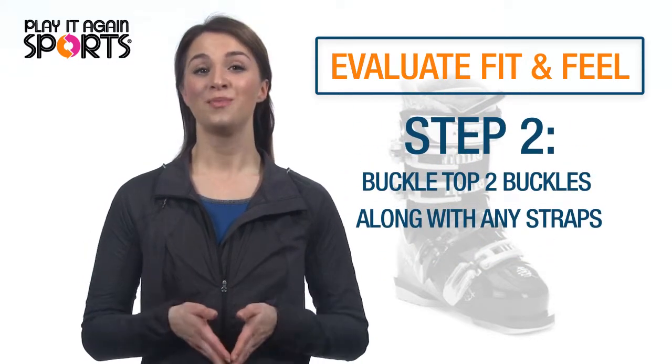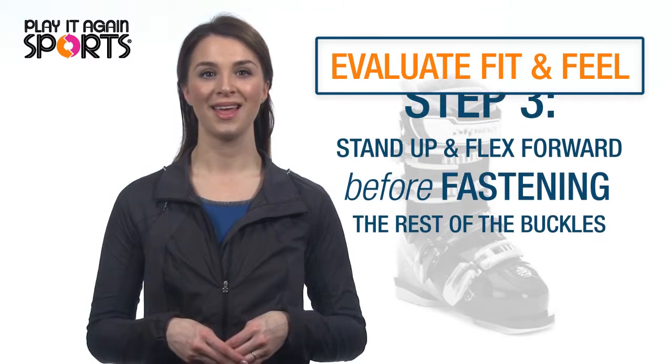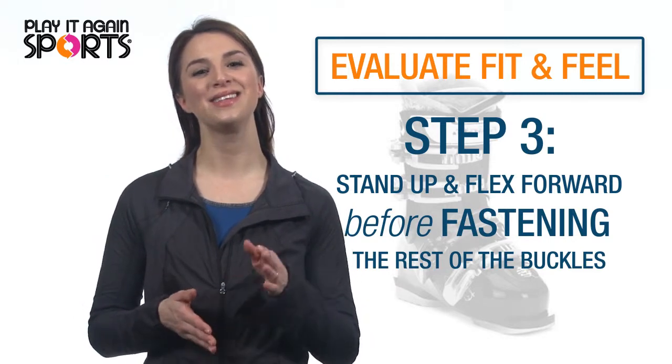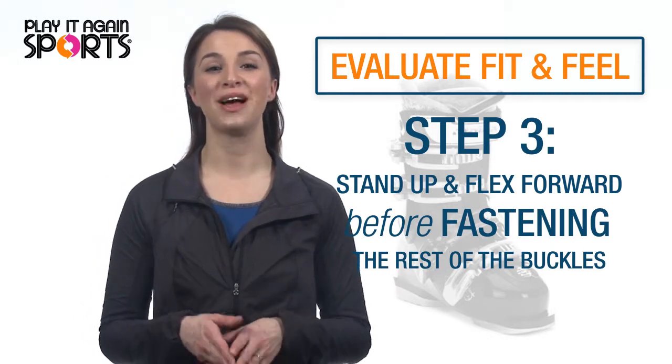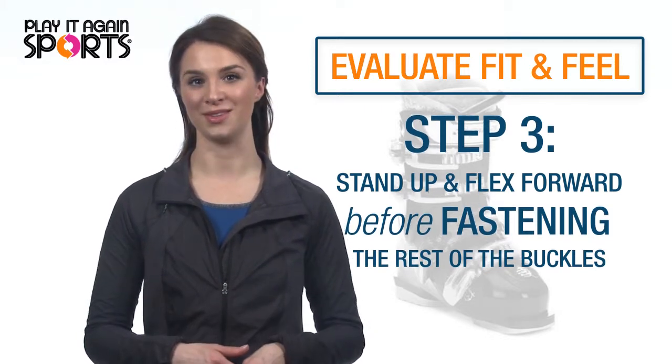Once you have your foot in the boot, buckle the top two buckles and fasten any straps. Now stand up and flex your boot forward, getting your heel in the heel cup even further and providing more room for your toes. Once you've done this, fasten the rest of the buckles.